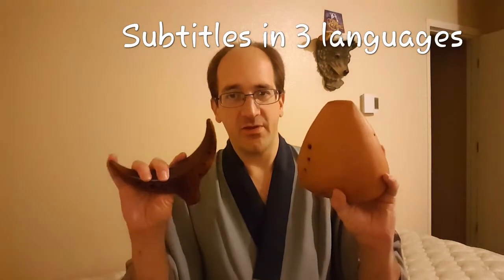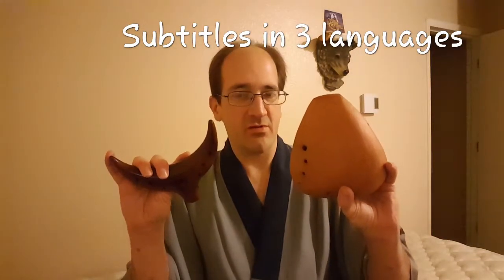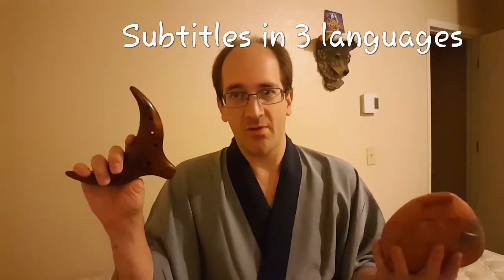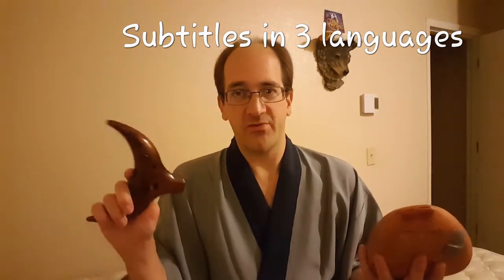Hi all, this is Gelfling Music and today I'm going to teach you the difference between the clay ocarina and the wooden ocarina. Subtitles are available on my videos in English, Spanish and Japanese.